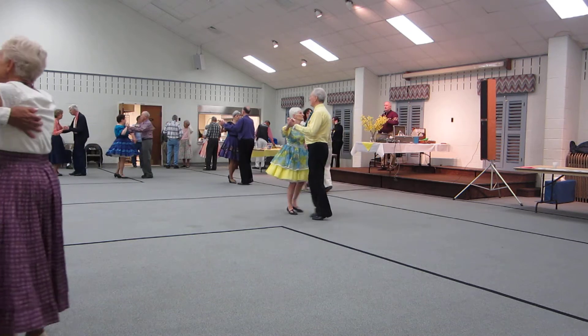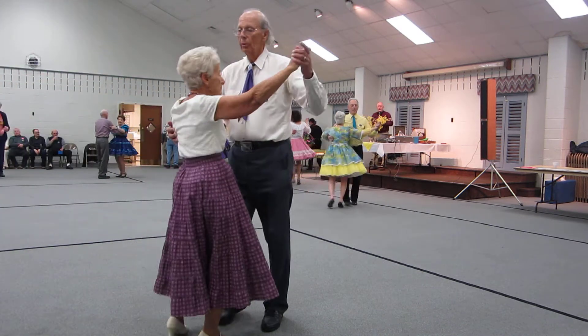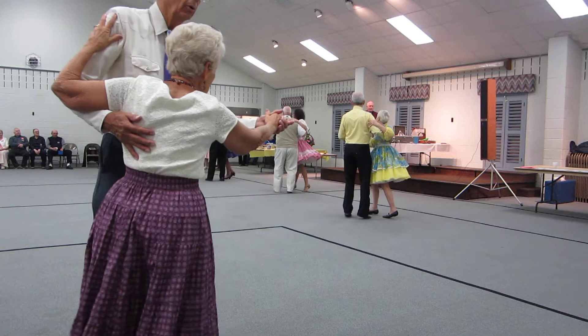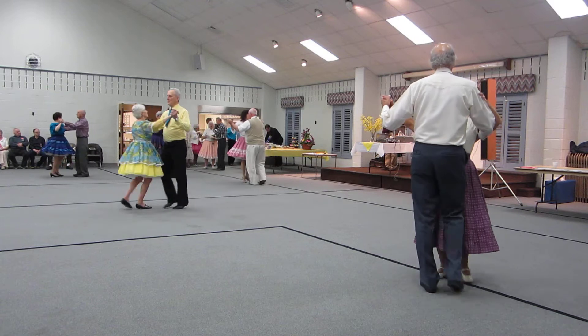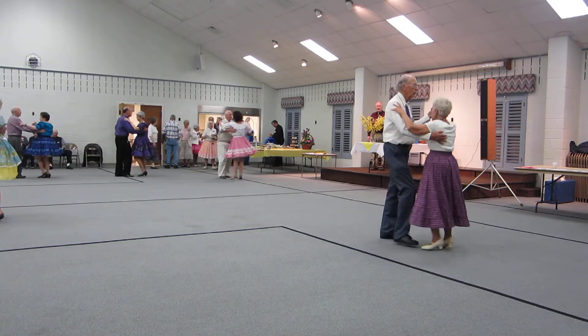Left turning box, three quarters. Men face the wall, back cap box. Hover. Pick up. Forward bolts twice. Left turning box, three quarters. Men face the wall, back cap box.